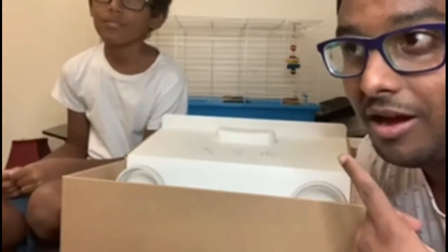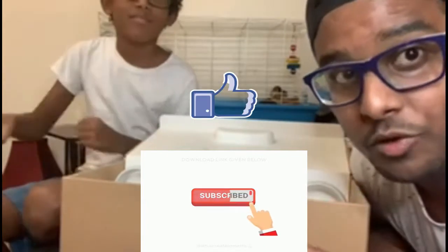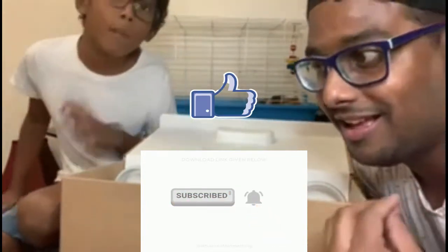So guys, if you enjoyed this video, please stay tuned to see gameplay on Walking Dead — we're going to be doing a full gameplay video. If you're new to this channel, please subscribe, hit that like button, turn on the notification bell so you can be notified. And we're out — peace!